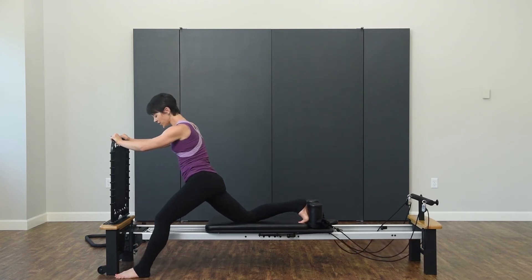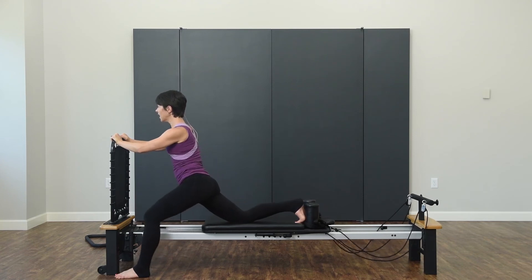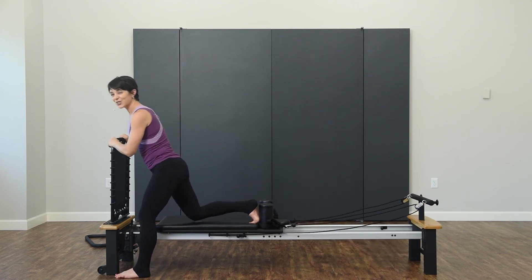If you want to take it into an additional stretch and just stretch out that front leg — a little extra hamstring — you can, and then pull it back in. All right, let's go to the other side.